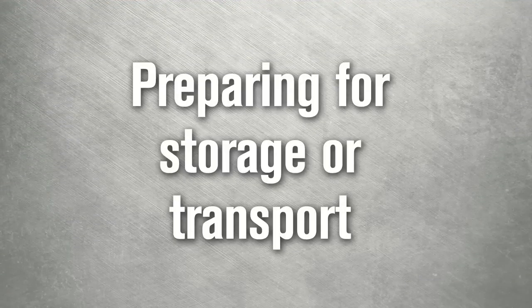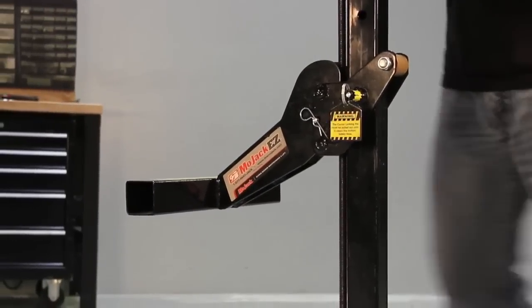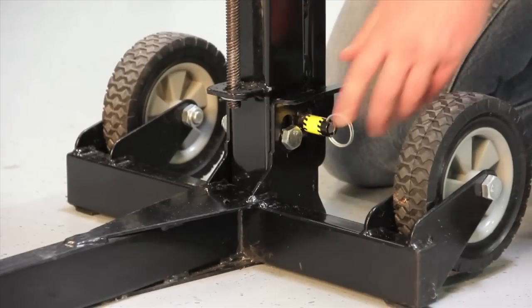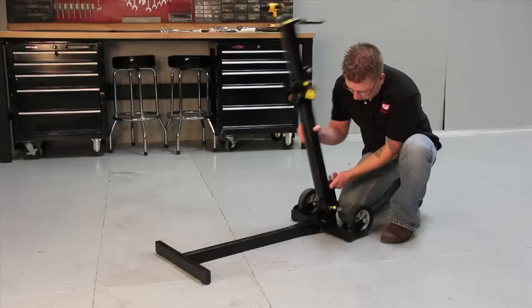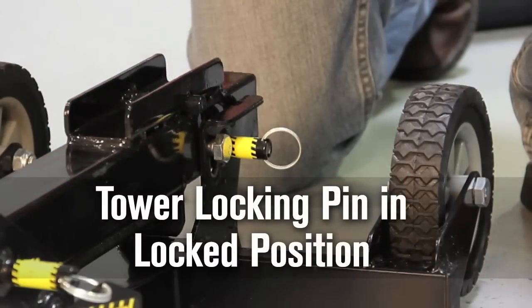The Mojak EZ can now be prepared for storage or transport by removing the wheel pads. Raise the carrier until the carrier locking pin drops into the safety hole and remove the lift arm from the carrier. Pull and rotate the tower locking pin to the unlocked position. Raise the tower out of the base and then lower the tower. Secure by rotating the tower locking pin to the locked position.